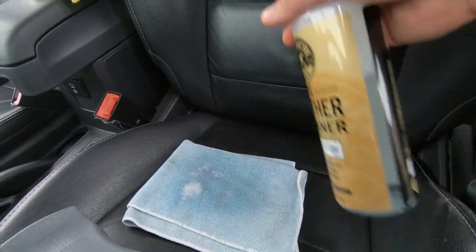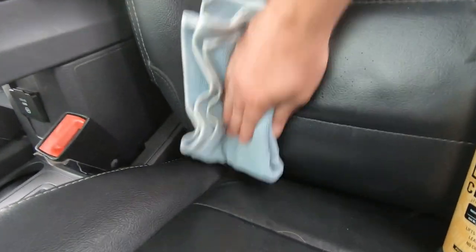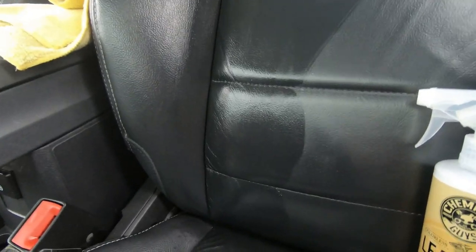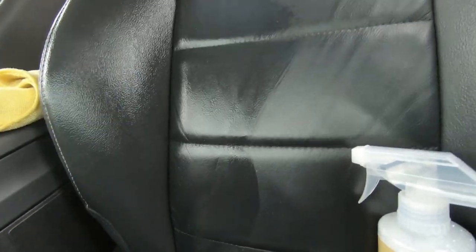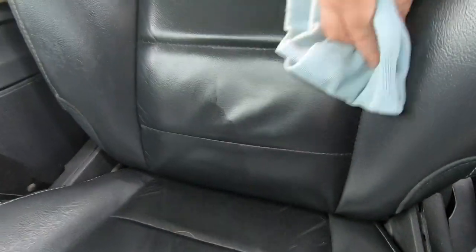You can even spray the product directly on the seat to really get it in there. I have pretty good results with the Chemical Guys cleaner — a little bit goes a long way. You can see a little bit really does go a long way here. Just keep rubbing it in, make sure we get up here.